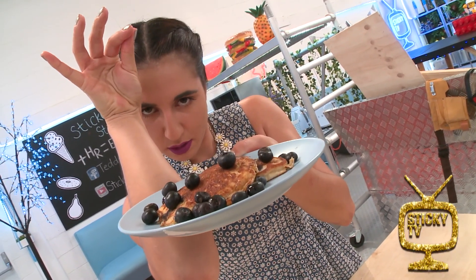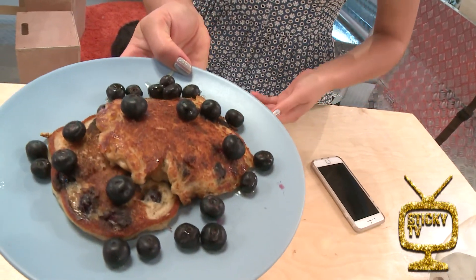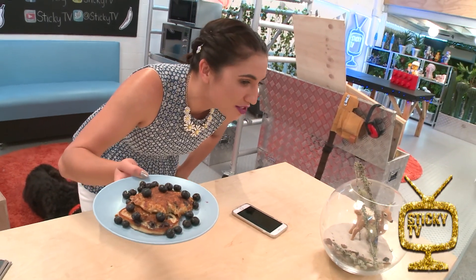Garnished with some fresh blueberries — hello, hello, hello! These look amazing. Hey Eliza, thank you so much for the recipe. I'll see you next time.